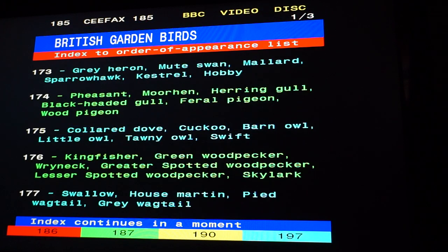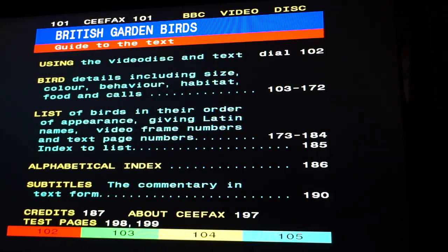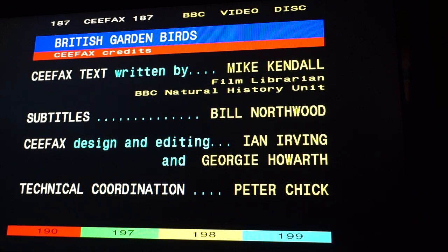So if we go back to 101 again — there are the credits. This is like a menu of a DVD back in the days when DVDs didn't have many options and media companies hadn't quite grasped the concept of special features — a special feature would just be credits and the people who put the DVD together. CFAX text all written by Mike Kendall, film librarian at the BBC Natural History Unit. Subtitles by Bill Northwood. CFAX design and editing by Ian Worthwood and Georgie Howard. Technical cooperation by Peter Chick — oh, very appropriately named, Peter Chick.